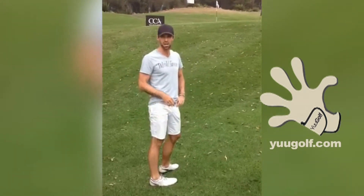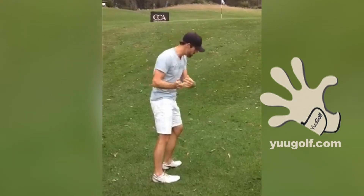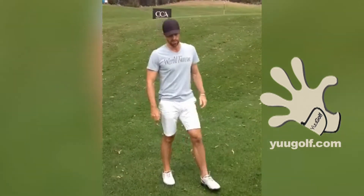Probably 15 feet past the hole, a little bit long, but as you can see there's no chance of yipping it through there. Haha.